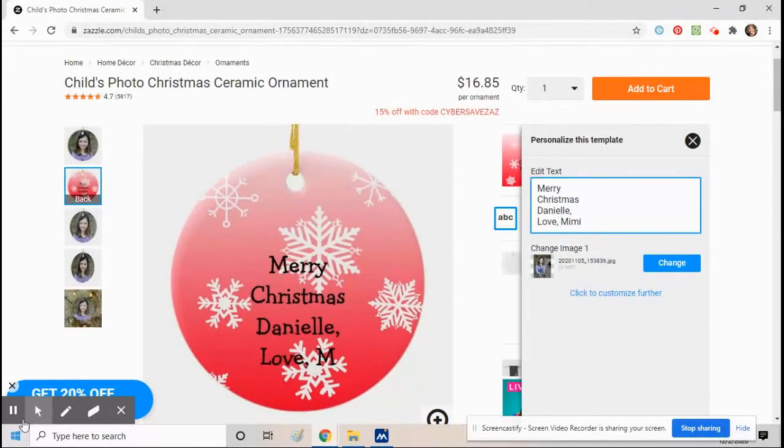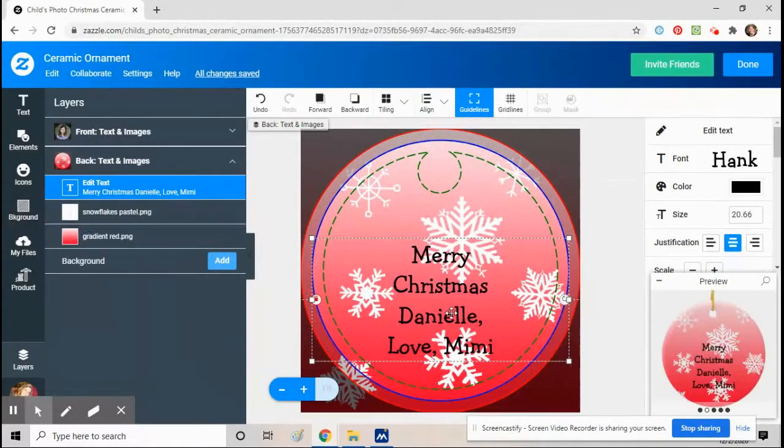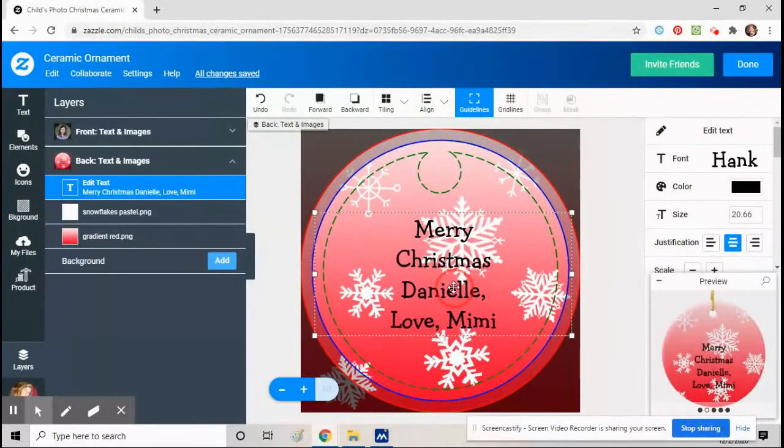See how the text isn't centered anymore — it looks a little bit low. Go down to 'Click to Customize Further' again. I'll show you the back and now you can move it up to where you want it.